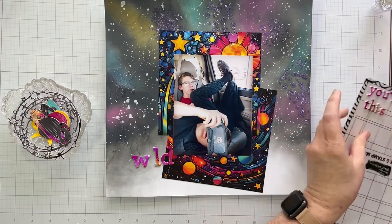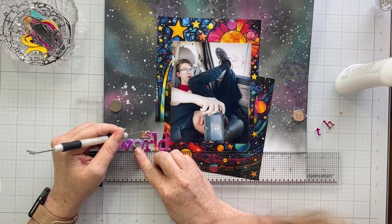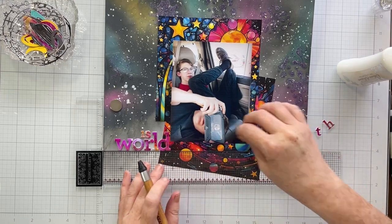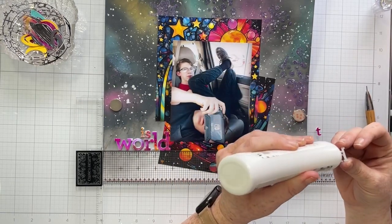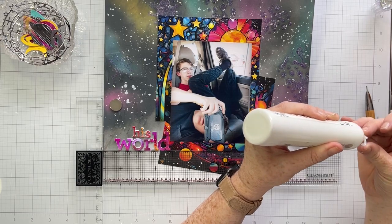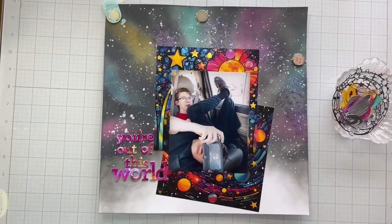First I want to get my title down and in place, so I'm lining it up onto my page. This is a photo of our two children in the car — we were running errands one day, I went to the grocery store, and when I came back this is what they were doing and I had to snap a photo because it was so funny. I'm also using my Close to My Heart T-square ruler. I'm gluing these words down and my title is 'You Are Out of This World' — I started with 'world' and I'm working my way up so everything is nice and straight.